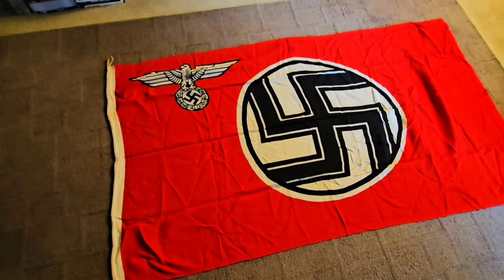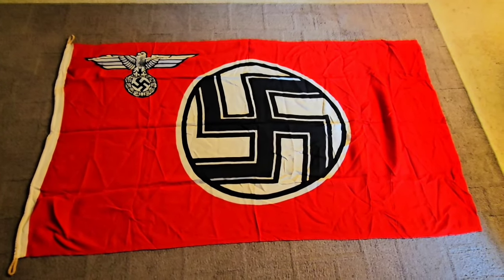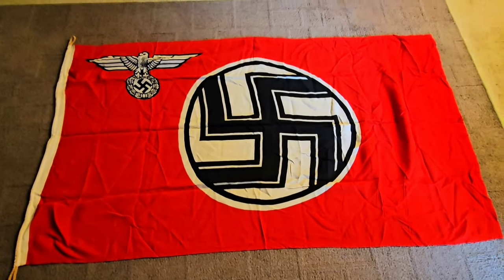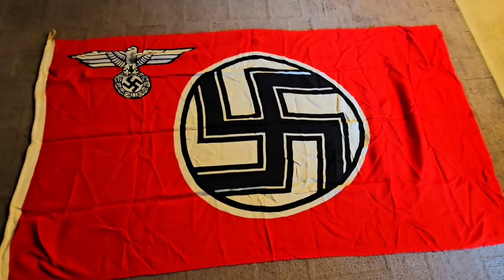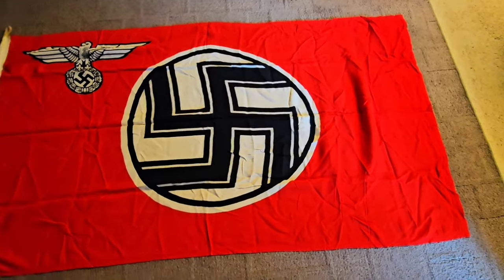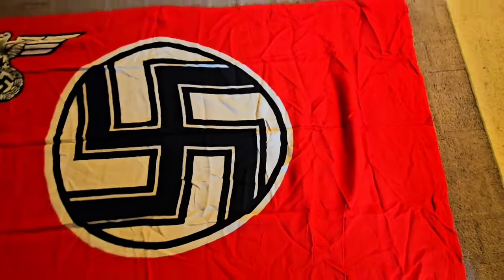I have another one of these and it's a real big one — about eight feet long. A friend of mine, his grandfather brought it back. They got it off a building in Remagen, which was pretty cool to know that flag actually came from Remagen. They did a famous battle there over the Ludendorff Bridge. It's got just a couple of stains but it's in great condition.